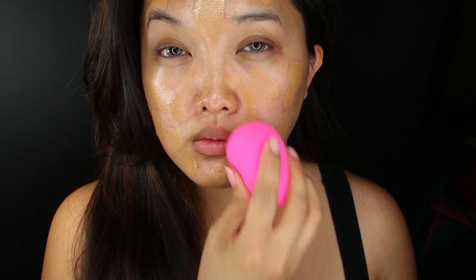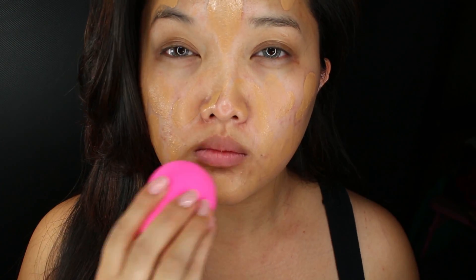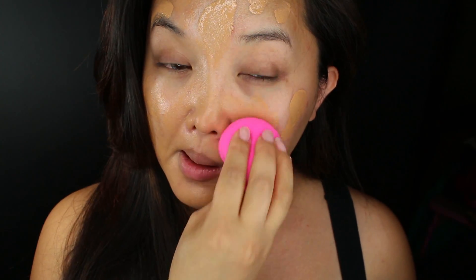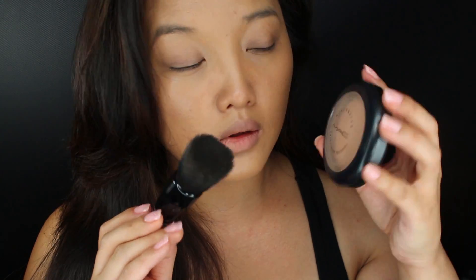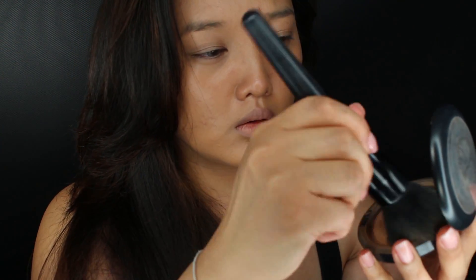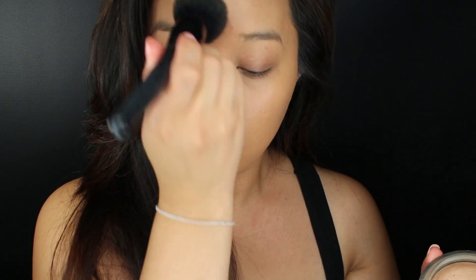But I'm going to cover all that up with my trusty Make Up Forever HD. I'm using my beauty blender to pat my foundation into the skin. Next I'm going in with my favorite concealer, just going back to the areas that need a little bit more coverage. To set everything, I'm using my MAC MSF with my big e.l.f. powder brush, just to set the concealer and the foundation.